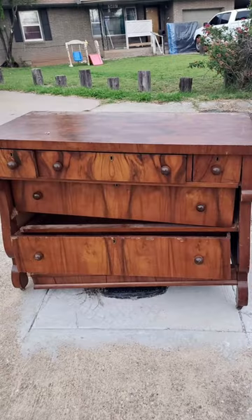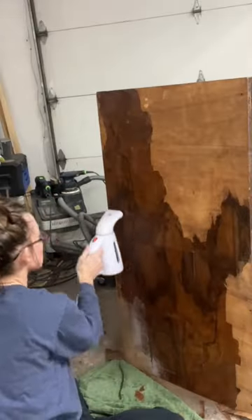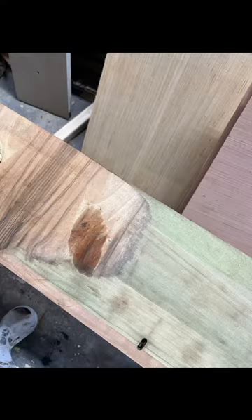Follow along to see my attempts to save this empire dresser. I started by gluing everything back together. The tops and the two bottom drawers had some severe damage to the veneer, so I decided to remove it. Despite my best efforts, I was unable to save the two bottom drawers.